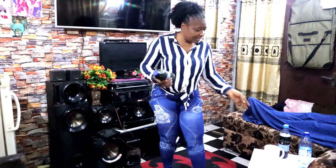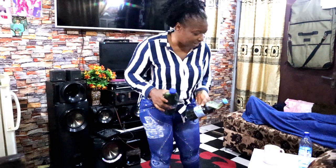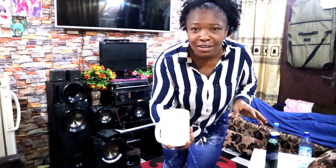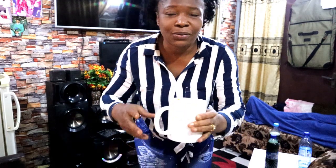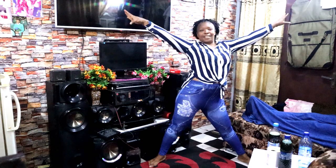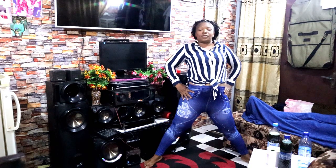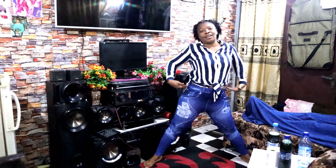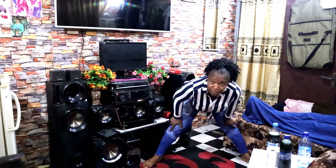I have here bitter leaf — I actually washed it myself, squeezed it — and I have a full glass of bitter leaf juice that I'm going to be drinking. But before then, I want to do some exercise, counting 10 reps here to burn some calories on my body.